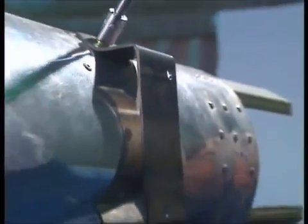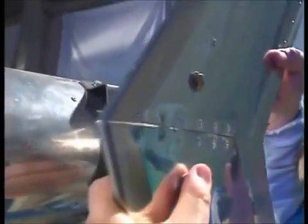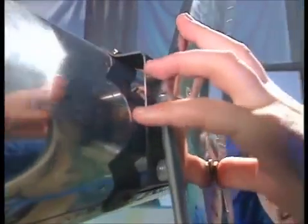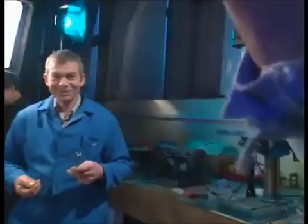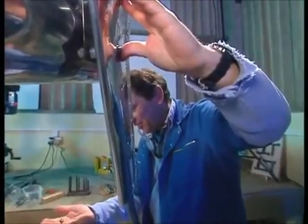The bracket just bolts top and bottom into the last bulkhead in the tail boom and this then will slot in like so.